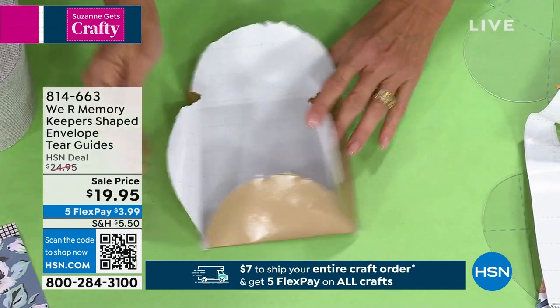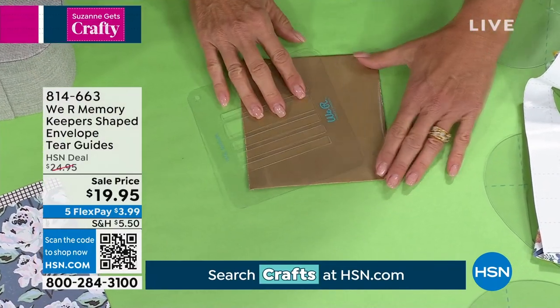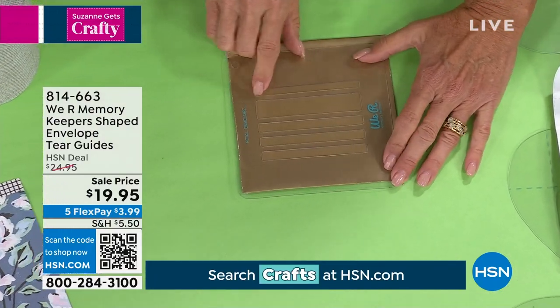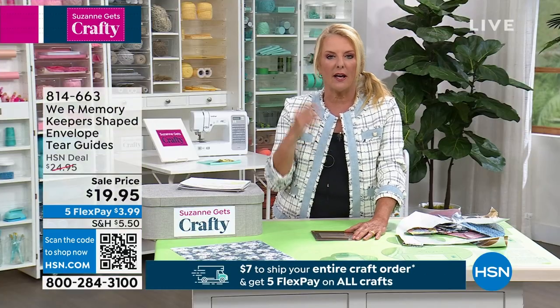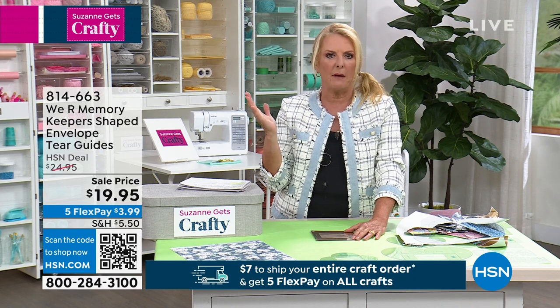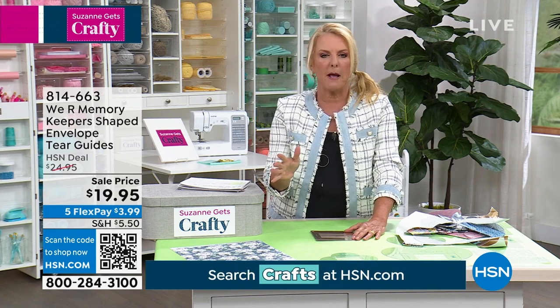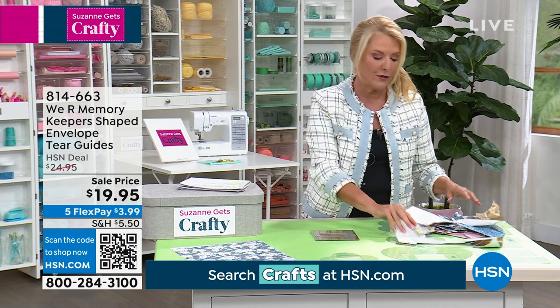Watch what happens when I turn this over — the guide even helps you flip it over right here. The guide's going to help you actually write on it. So if you're going to do the address and you want it nice and neat and straight, what's really fun is you'll never look at a book or a magazine or a map or a piece of paper or even wrapping paper the same once you get the guides. They're really cool — all the different shapes they can do.